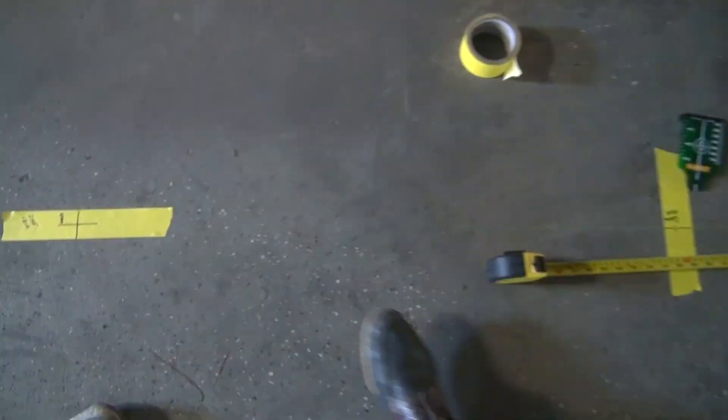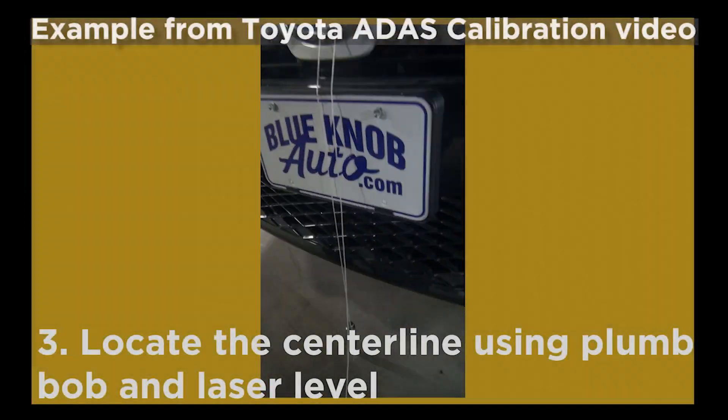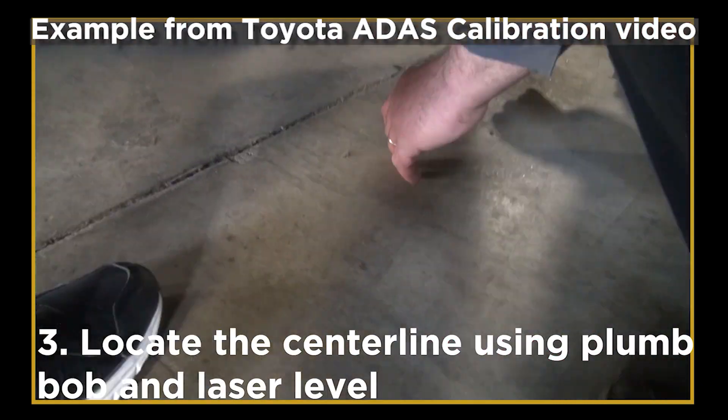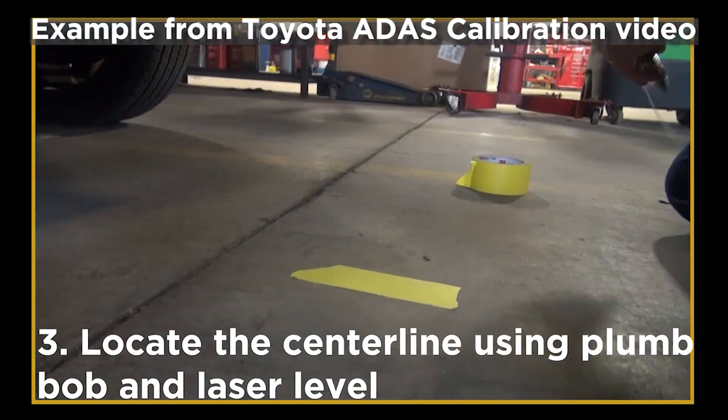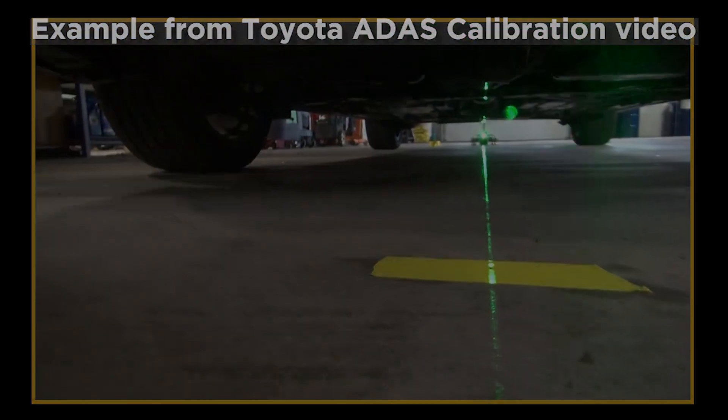Here is an example from our Toyota front camera calibration video. The center of both the front and rear emblem is the center point of the vehicle. Using a laser level, locate the center line of the vehicle.